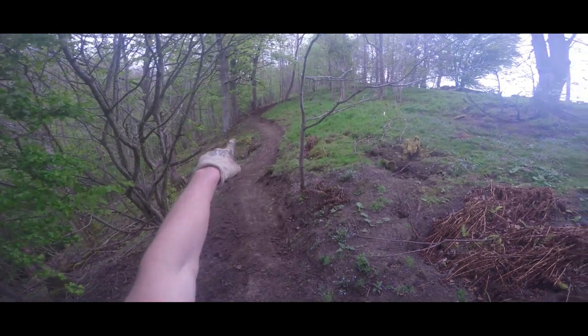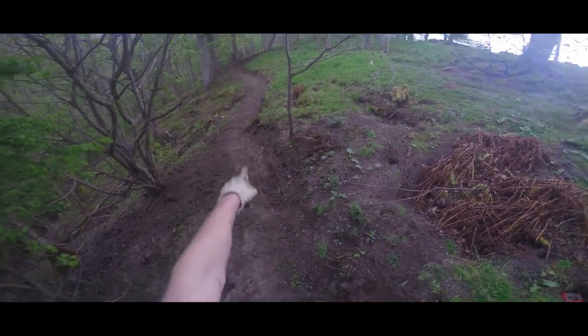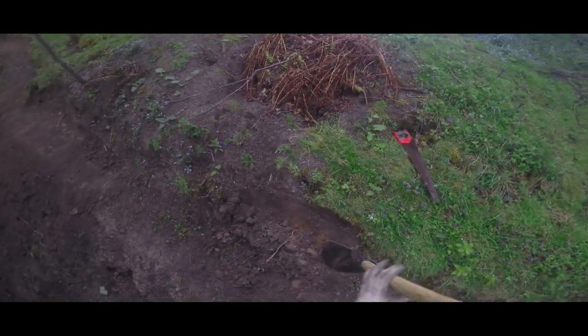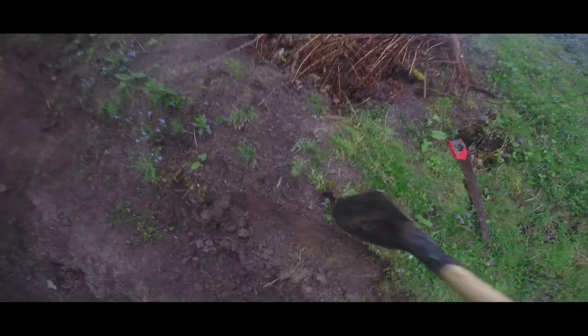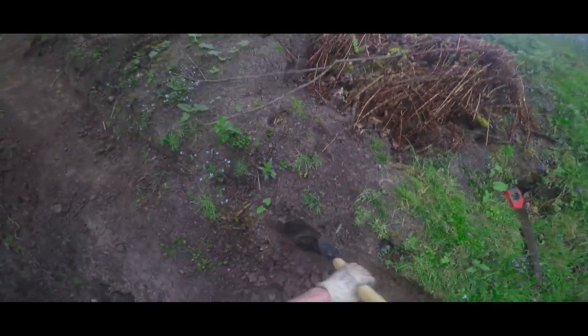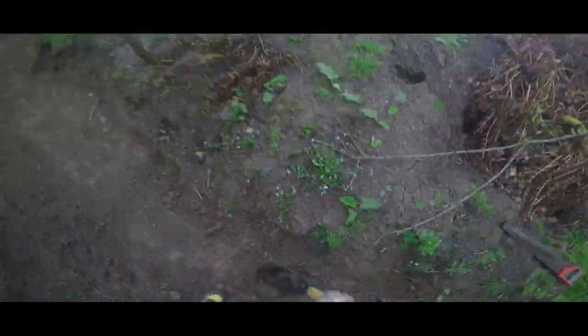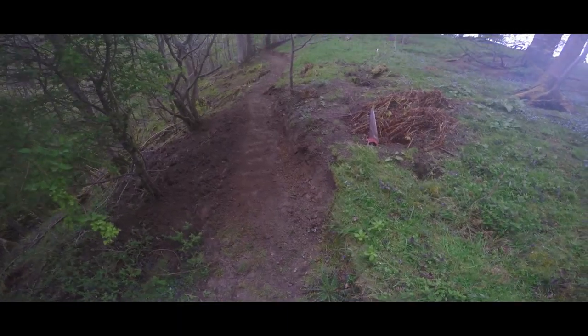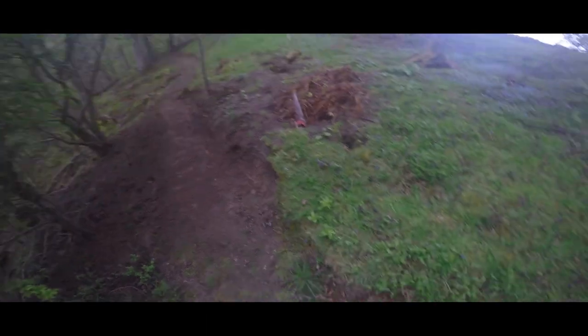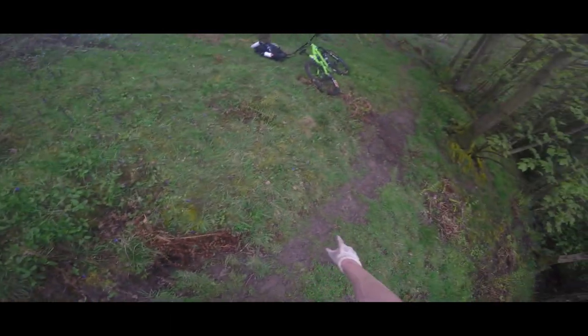I'm going to go all the way along here, try and tidy up where that stump is, and then head down there. Just from doing that bit you can see how much better it looks than all this overgrown stuff.